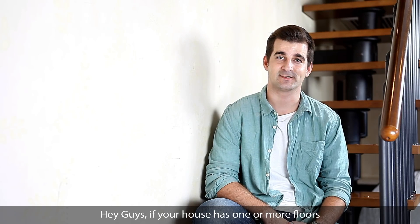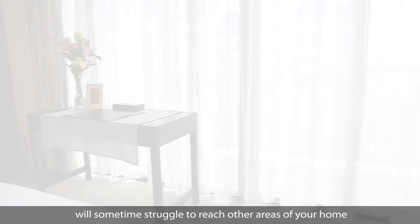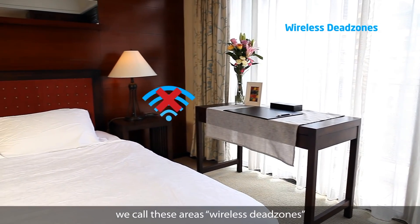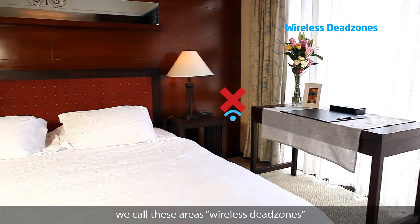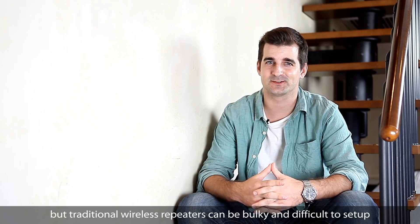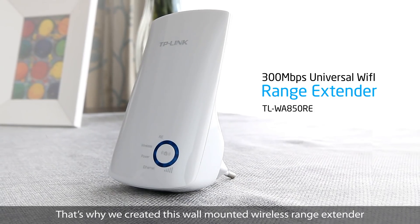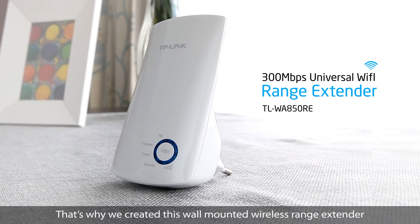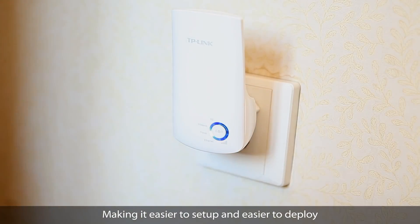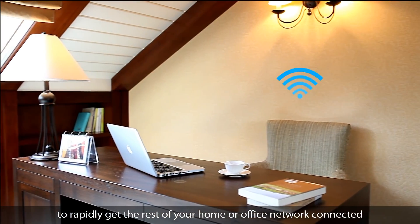Hey guys, if your house has one or more floors, then I'm sure you've noticed that your wireless network will sometimes struggle to reach other areas of your home. We call these areas wireless dead zones. A solution to this problem could be adding a wireless repeater, but traditional wireless repeaters can be bulky and difficult to set up. That's why we created this wall-mounted wireless range extender, making it easier to set up and easier to deploy to rapidly get the rest of your home or office network connected.